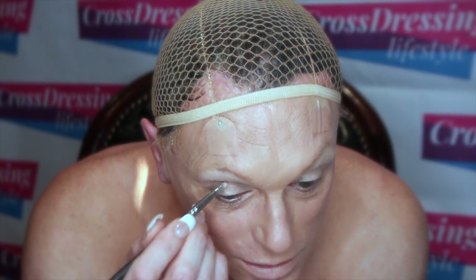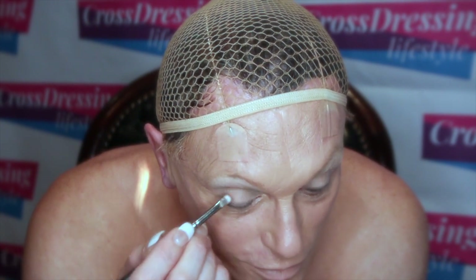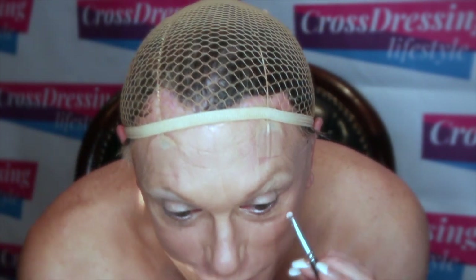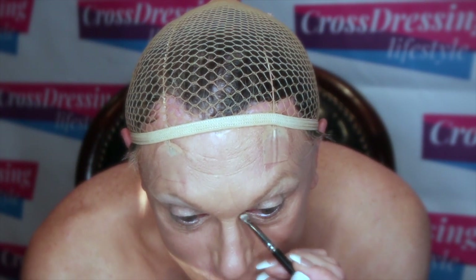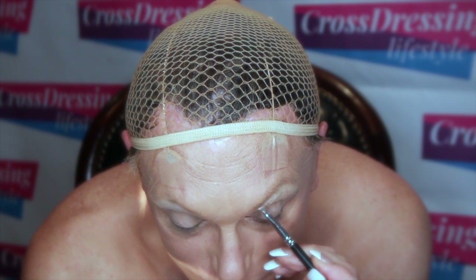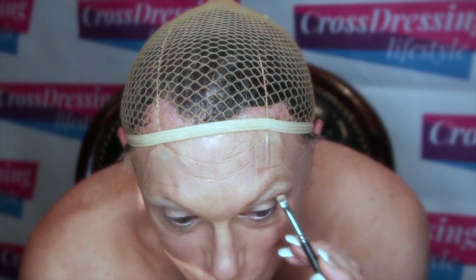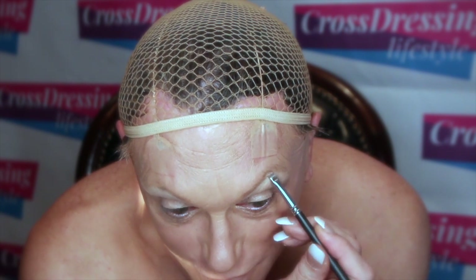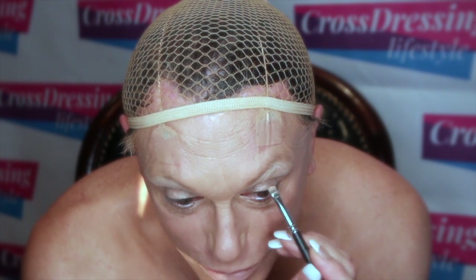I haven't done my eyebrows at this stage — I'll fill them in when I've finished. I want to make sure I can get the maximum amount of lift into my eyes as possible.